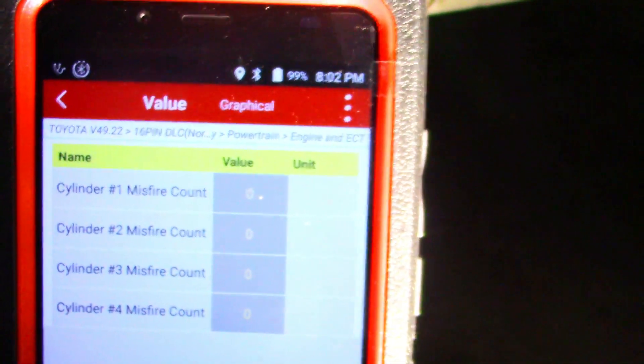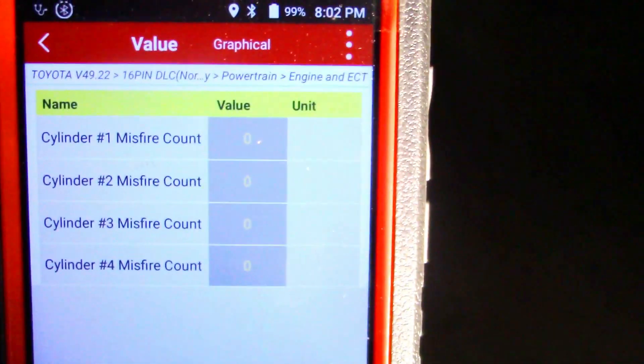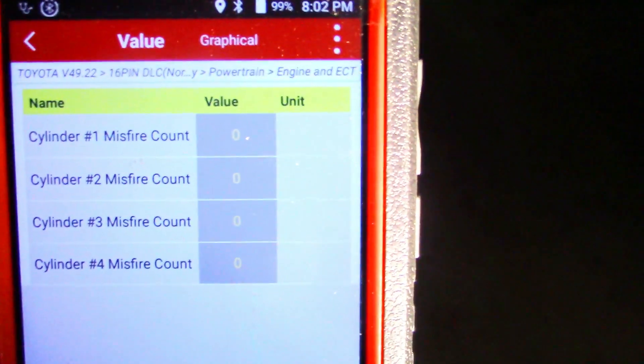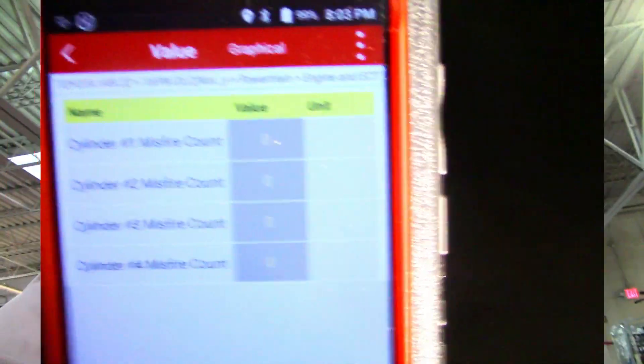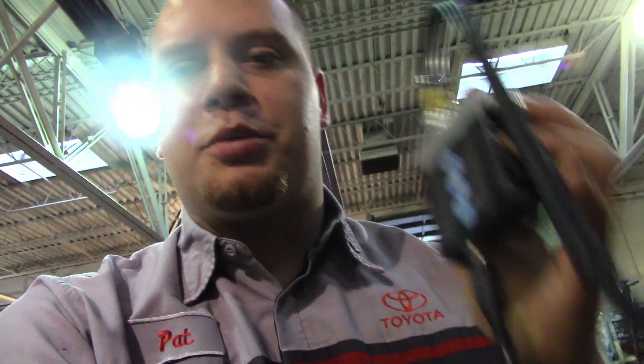You hear that noise? That's what happens when a Prius misfires — it's actually normal for them to make that noise when misfiring. The misfire is so bad I'm not getting any counters, so I'm going to try a new technique. I'm using my WPS on range three, zoom level three. I'm going to stick this in the exhaust, then grab a sync from the cylinder one ignition coil to figure out which cylinder is actually misfiring.